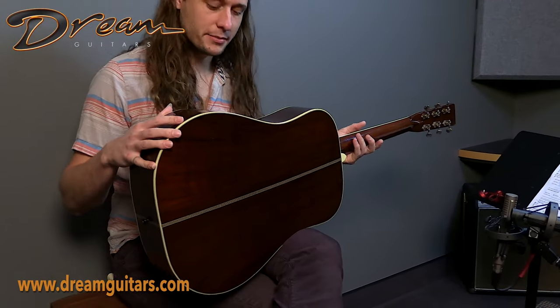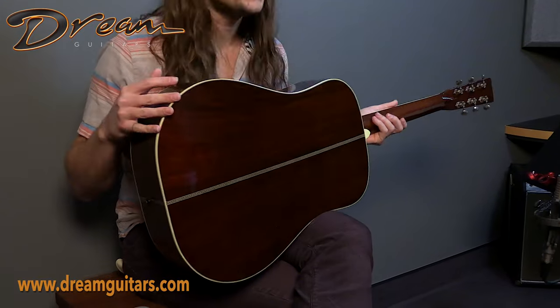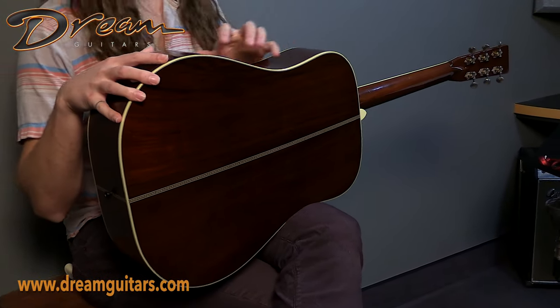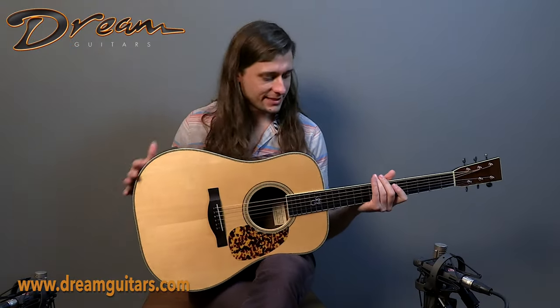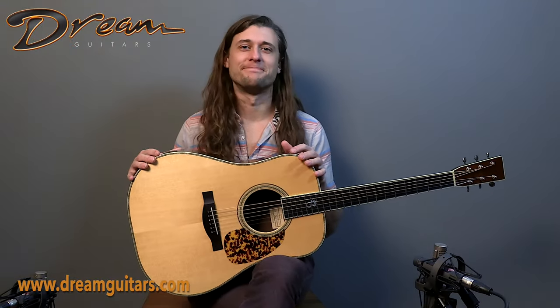This is the Brazilian that I was talking about, and boy, that is some premium Brazilian rosewood. Very straight-grained stuff — a very efficient vibrating plate, very stable stuff. What a fun guitar.